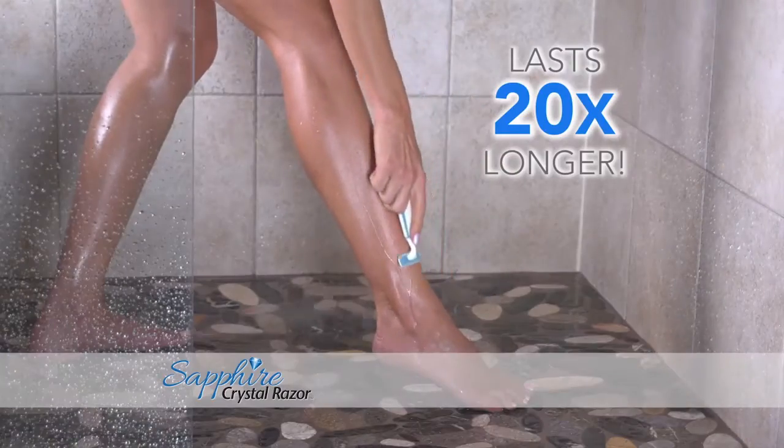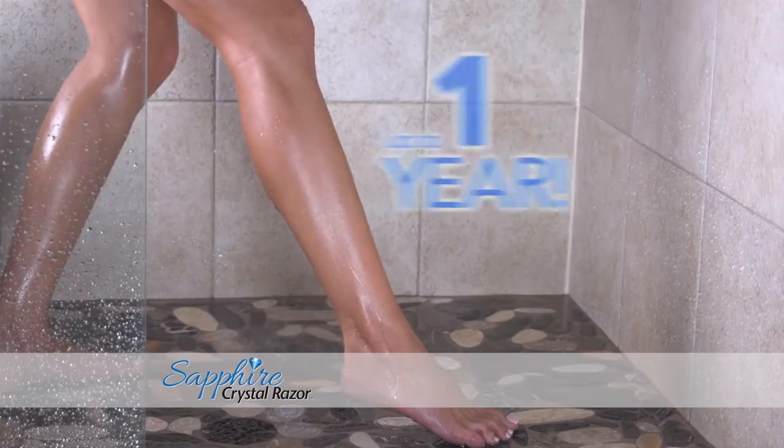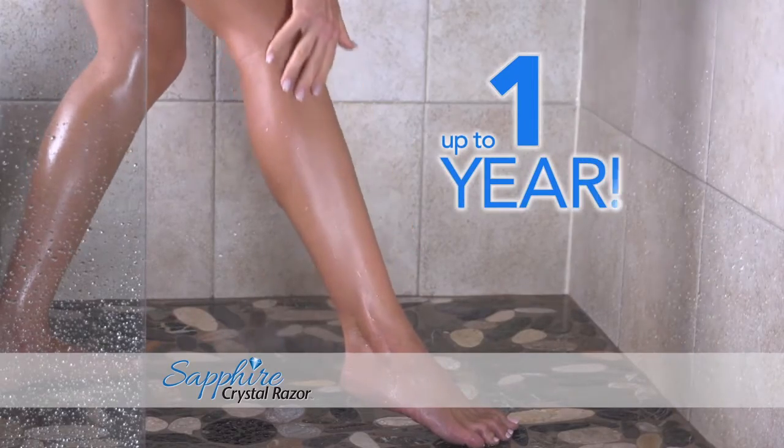That lasts 20 times longer than metal razors, for a brand new razor shave month after month — up to one full year, or your money back.